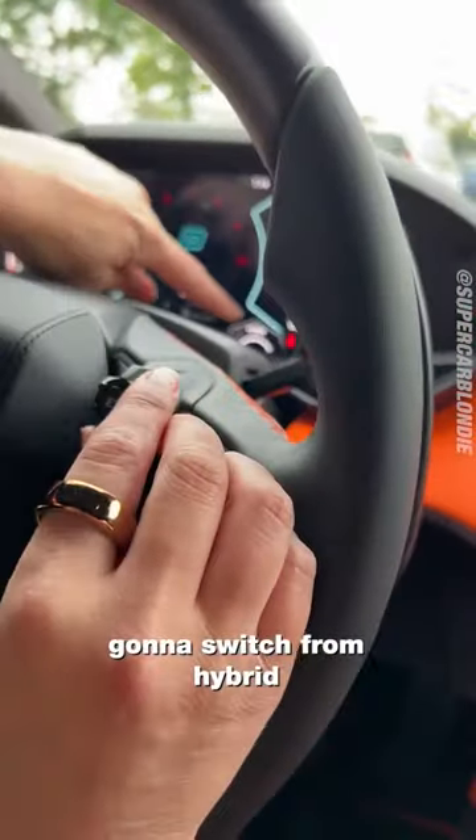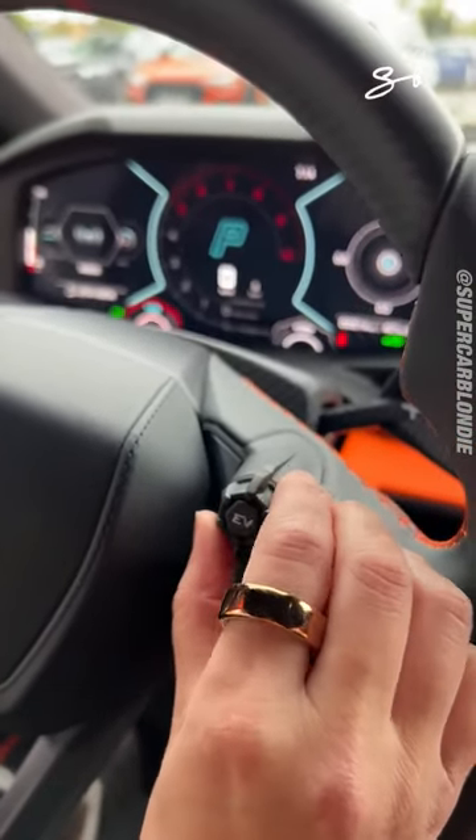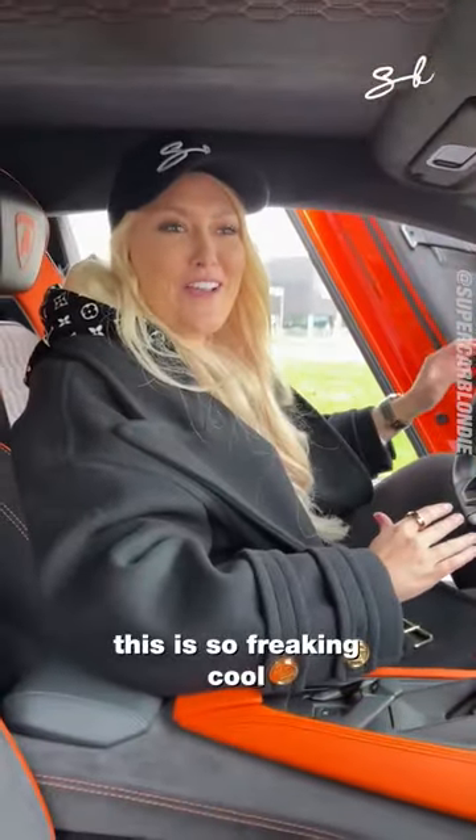This is how you start her up. I'm going to switch from hybrid to recharge mode. Ready? This is so freaking cool.